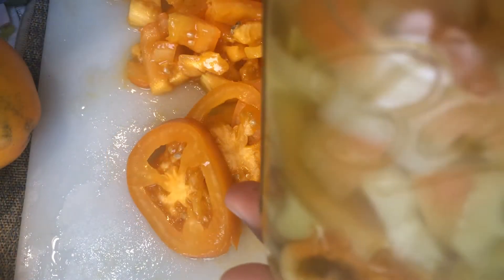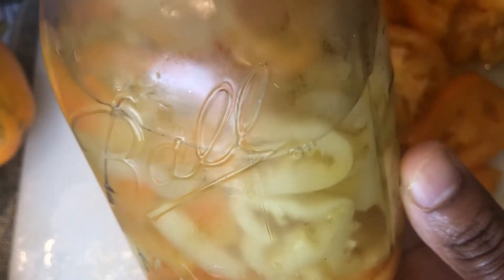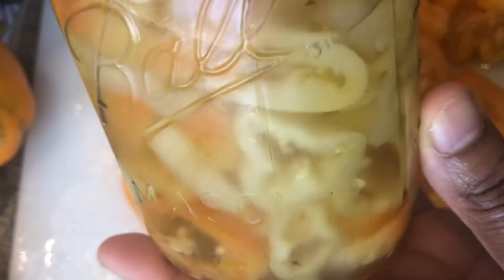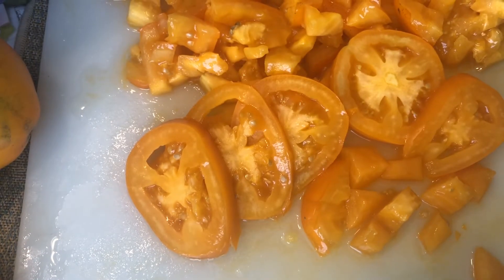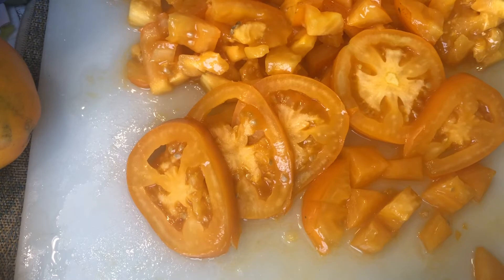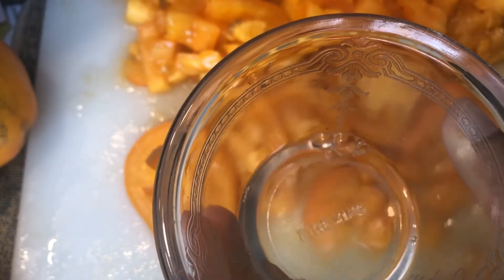I'm going to be sampling the tomatoes now. This is my preferred way to have sliced tomatoes — with some pepper juice. Those are some banana peppers that I pickled earlier on in the season. So this will be where I try my tomatoes; I put just a little bit of pepper juice in.